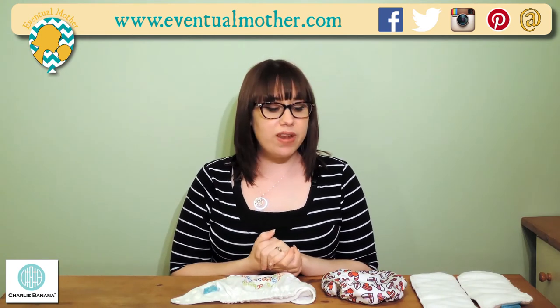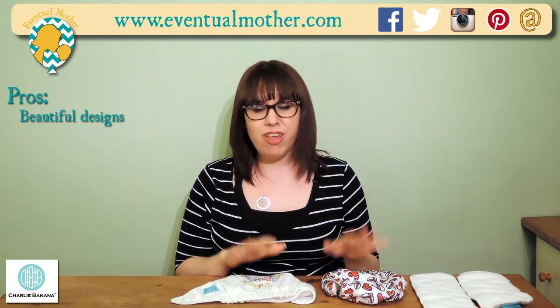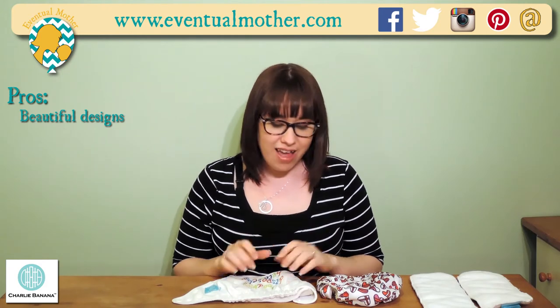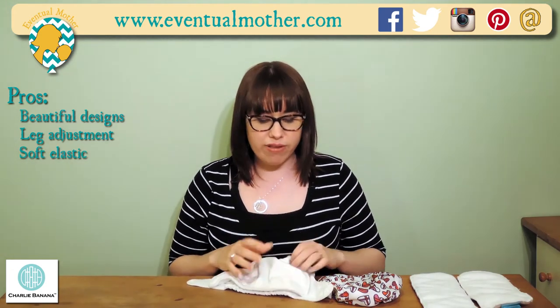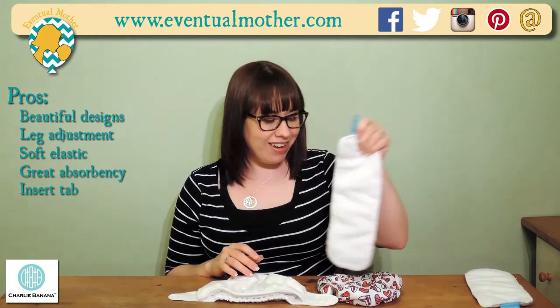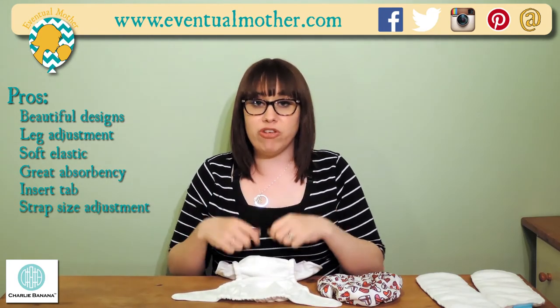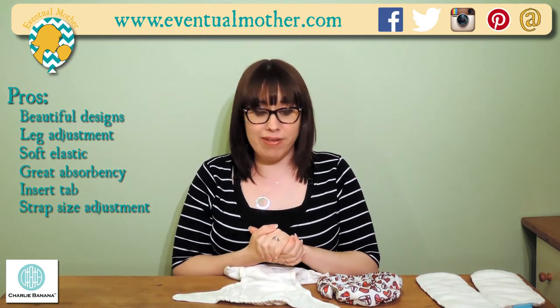For our experience of these nappies, starting with the pros: the designs speak for themselves. The extra fastening around the legs really is handy for getting that perfect fit, and the soft elastic is really good quality. The inserts are very absorbent — we can get through a good seven hours with these, so they definitely do their job, even with Harrison who's quite the heavy wetter. The tab on the insert is an absolute godsend; I wish all nappy inserts came with those. And that strap adjustment inside the pocket instead of a fold-over and popper is completely invaluable — I wish all nappies came with that feature.